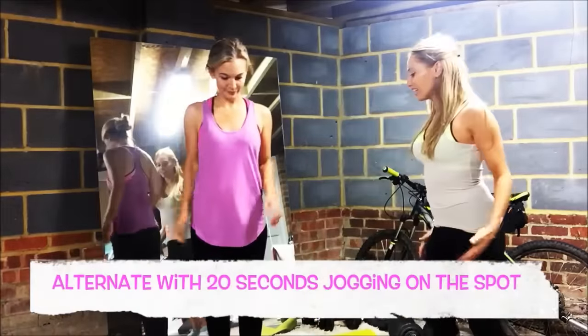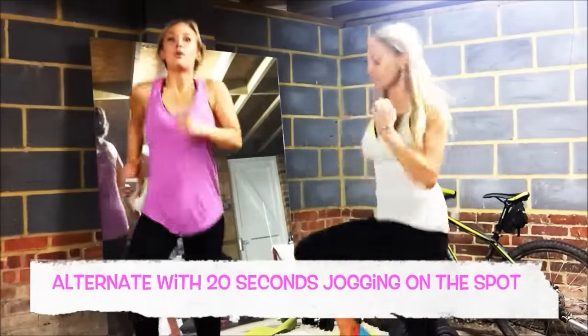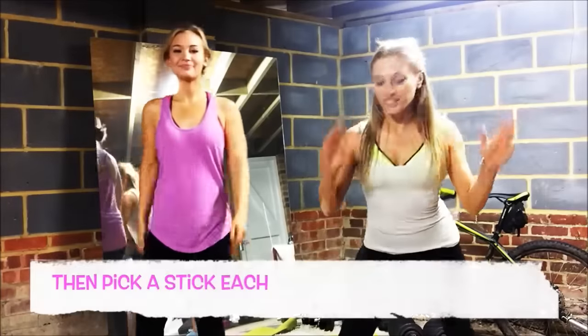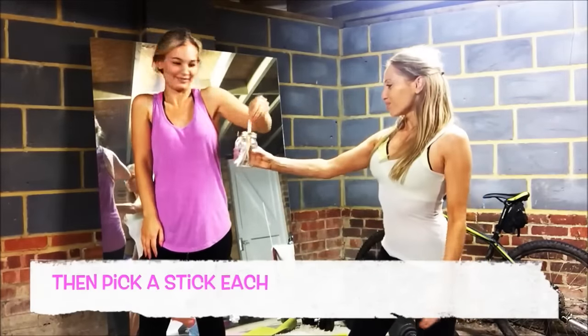We'll start with 20 seconds of jogging — high knees. Okay, that's 20 seconds of high knees done. Now it's your turn — pick a stick!